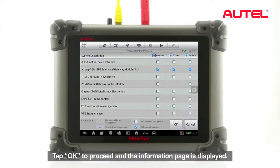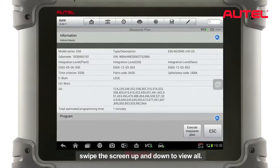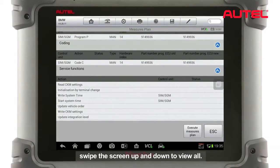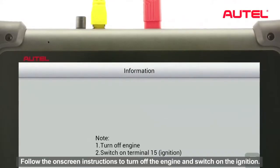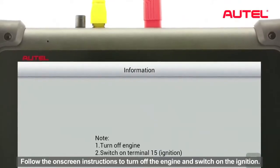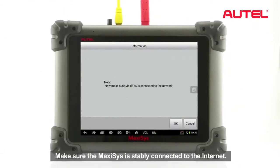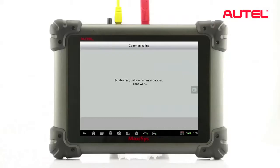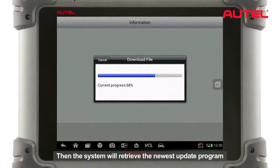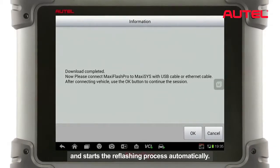Tap OK to proceed. The information page is displayed — swipe the screen up and down to view all. Tap Execute Measures Plan to continue. Follow the on-screen instructions to turn off the engine and switch on the ignition. Make sure the Maxxis is stable and stably connected to the internet.